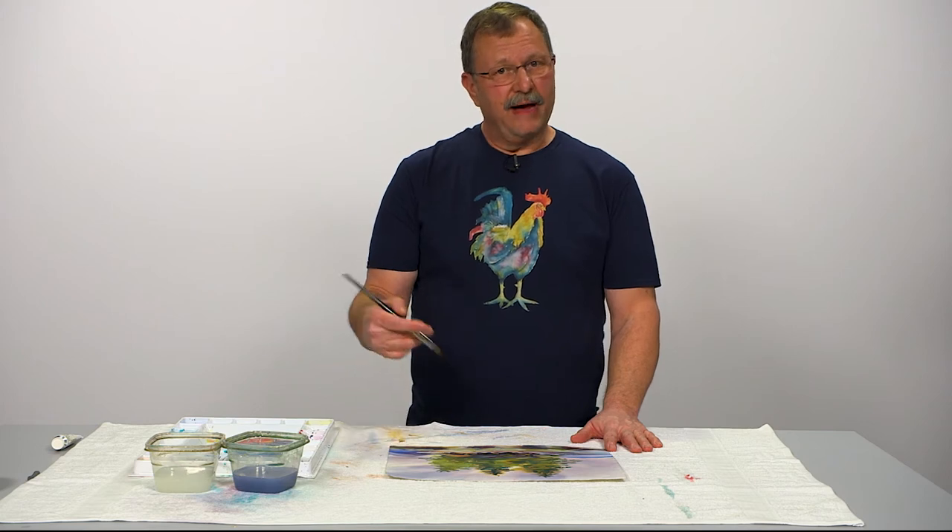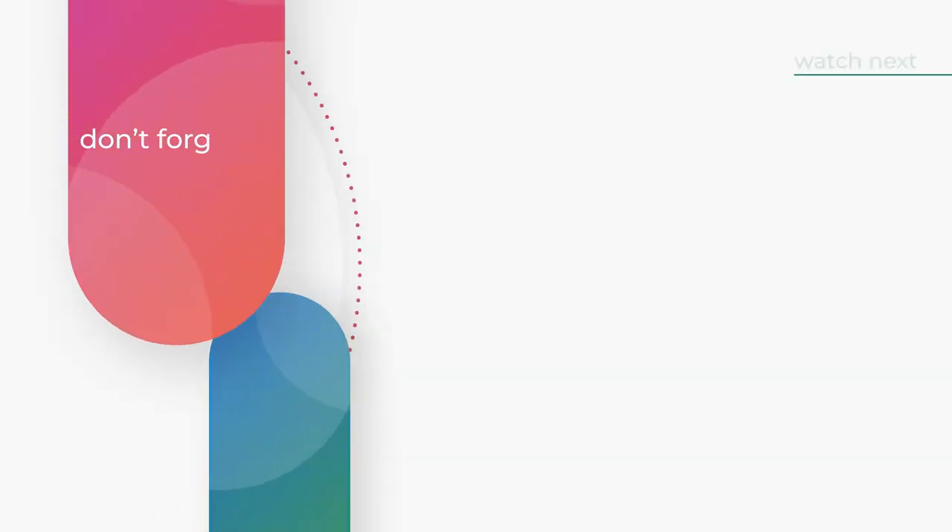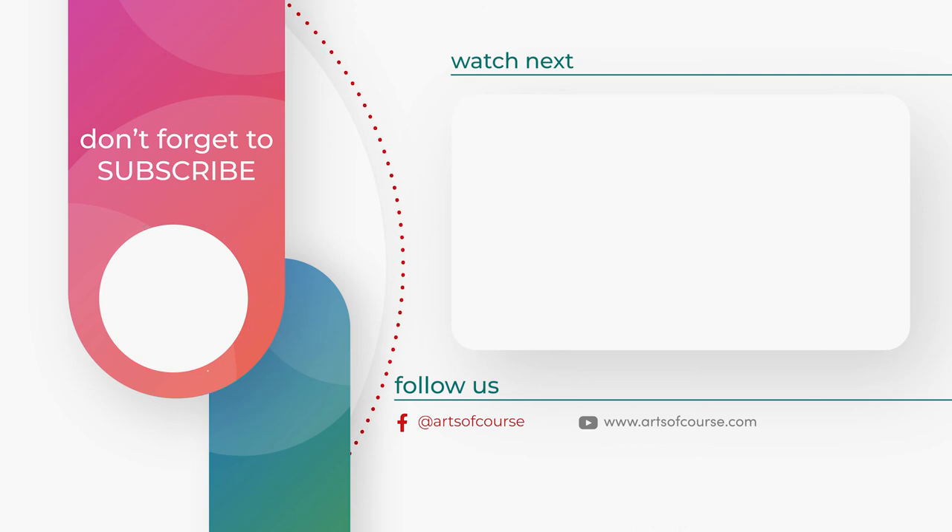So that's how you get whites back into your watercolor.